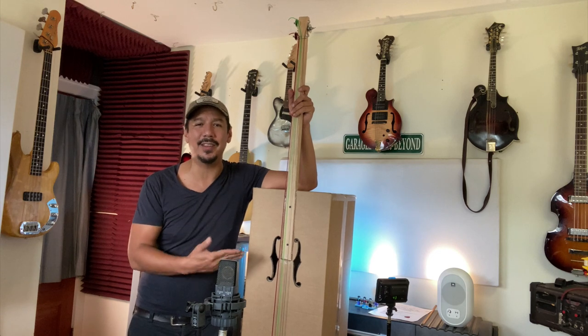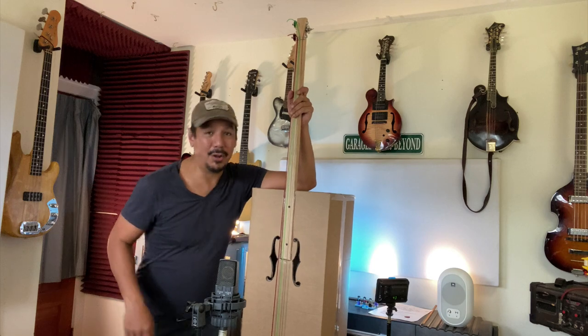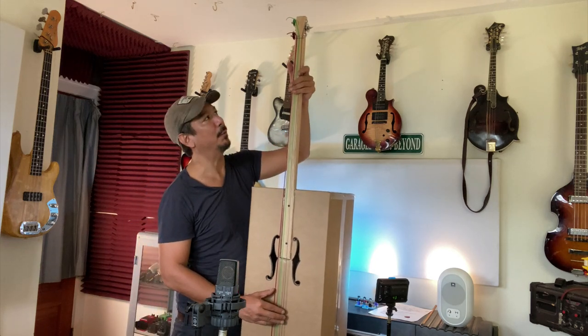I was like, man, I enjoy this thing so much I'm going to make a video for GarageBand and Beyond because I think you guys might also enjoy this. This is a really fun afternoon project.